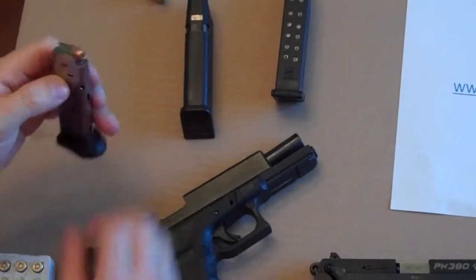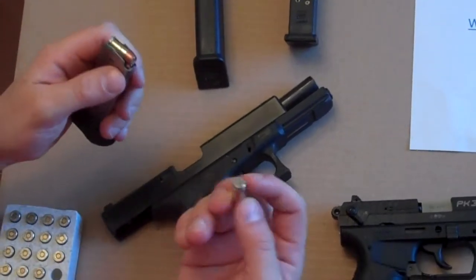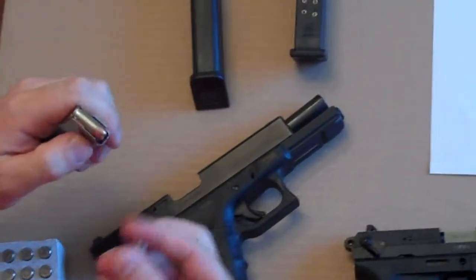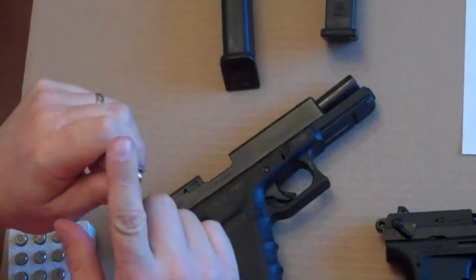The single stack is no different. I've already got a couple in this one, but it's the same process. You're just going to depress and slide in — depress with the back end and then slide in until it seats.